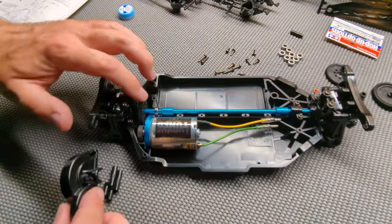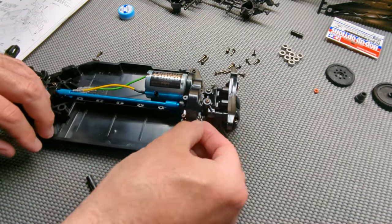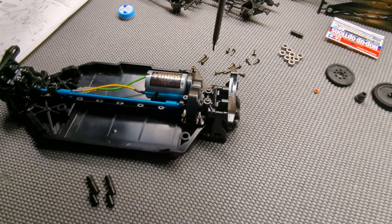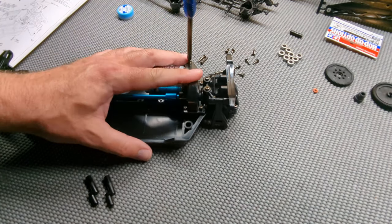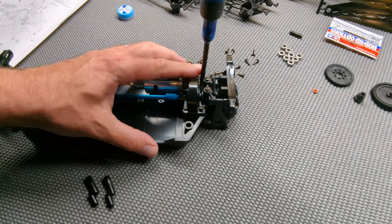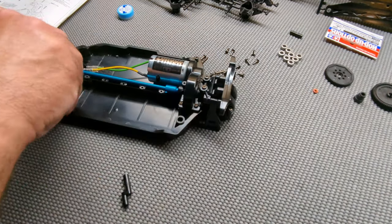We are using a torque tune motor as you can see. I actually really do like the torque tune motors in the TTO2s. With the high speed gear set and the right pinion gear, I feel like it gives you a good amount of speed. It's not overpowered — it's very controllable. If you ever want to do any kind of on-road racing, the TTO2 motor is great.